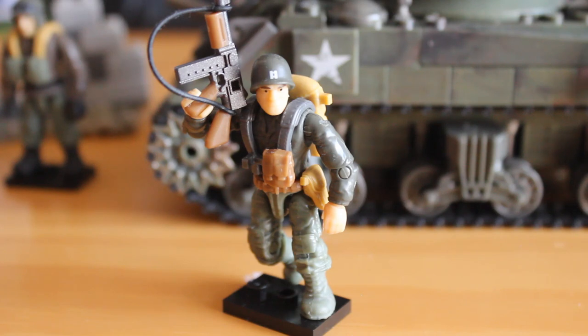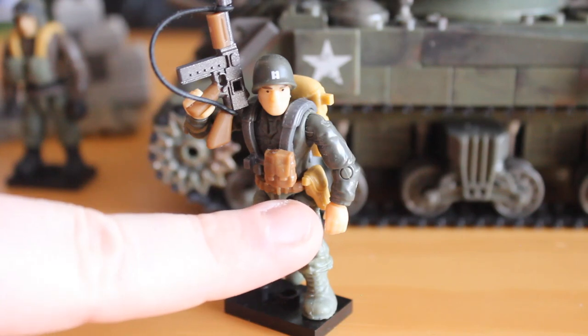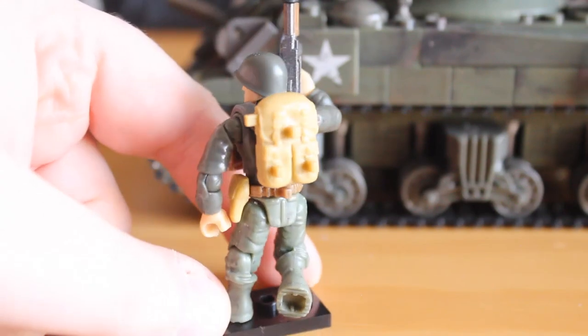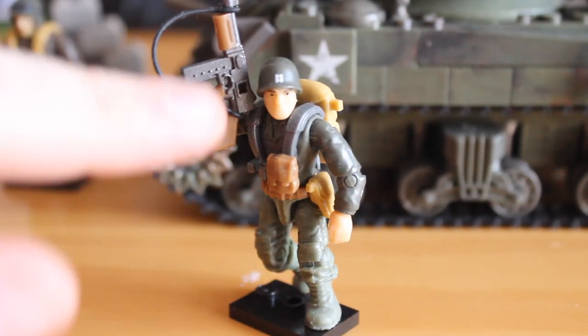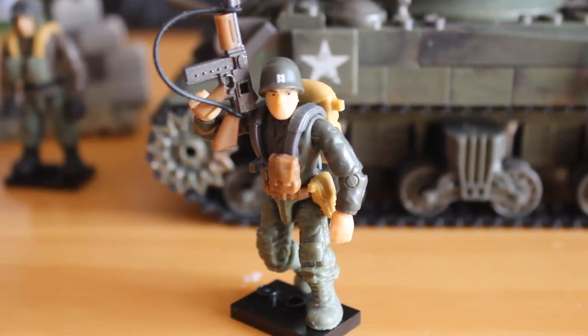Here we have the first of two soldier figures included in this set. Like the other figure, it is on a standard Call of Duty body, so the articulation is standard. You get nice accessories like the pistol pouch on his thigh, nice little pouches, and a backpack — exactly the same on both figures. You get a nice painted Thompson submachine gun, and on his helmet there's a nice little printed rank insignia on the top. There's not much other paint detail, but it's still a fantastic soldier.